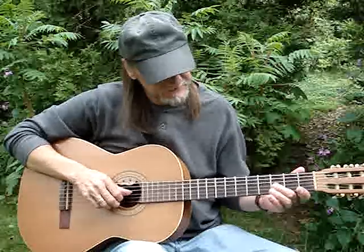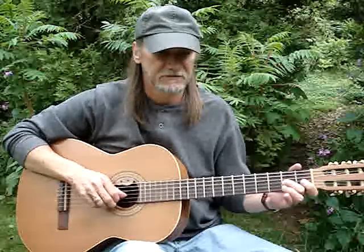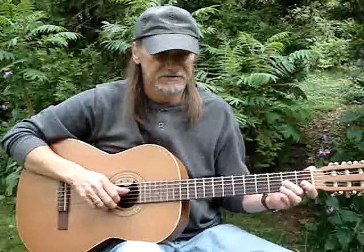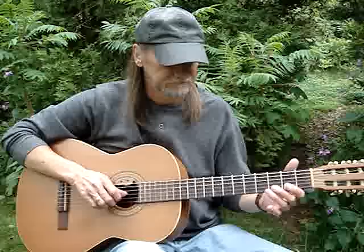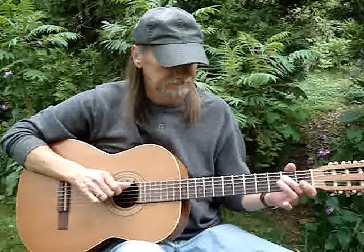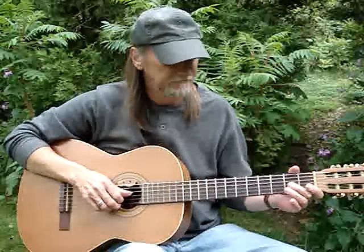Then I take my second finger on the third string, third fret, do another grace note — a little slide to the second fret and a third string open.